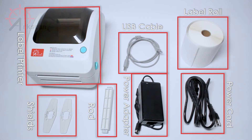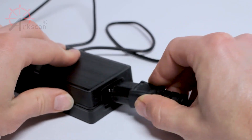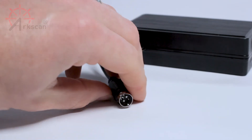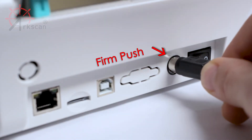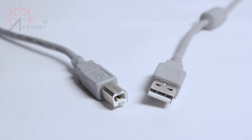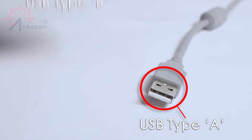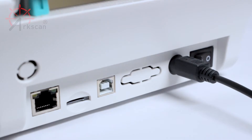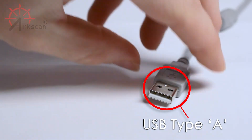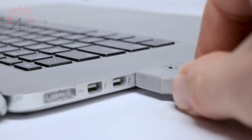Now, let's get the cables connected to the correct places. Plug the power cord into the power adapter and make sure it has a snug fit. Take the power connector and plug it into the power input on the back of the printer. The provided USB cable has two different ends, type A and type B. Grab the B end and insert it into the printer's USB input. Next, take the other side of the USB cable and plug it directly into your computer's USB port.